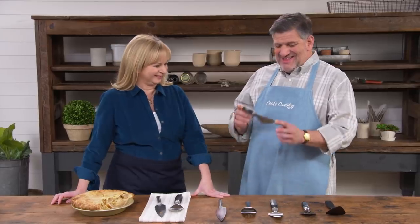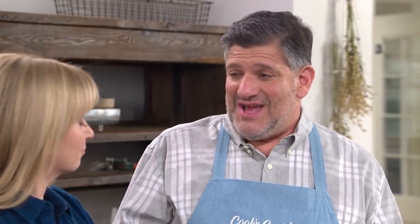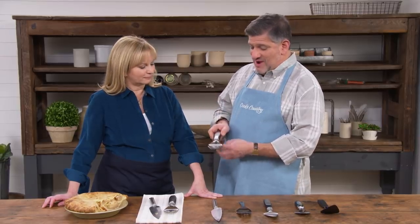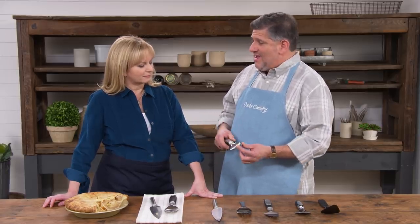The offset handle is key — that's why half the pie was left behind with the other server. The winning pie server is the OXO Steel Pie Server at $9.99. It's serrated on both sides, so whether you're a righty or a lefty, you can cut through nuts or a top crust without a problem. It has a well-dimensioned blade and the right kind of handle.